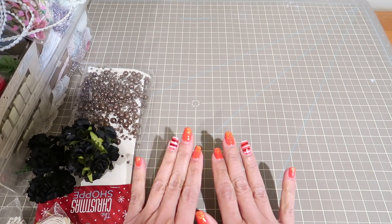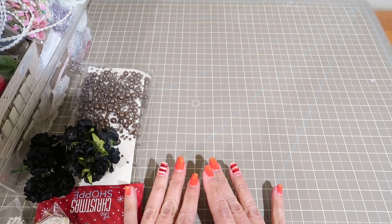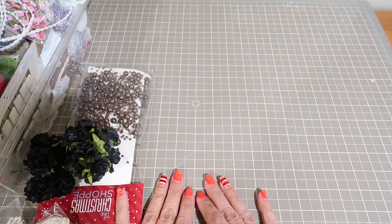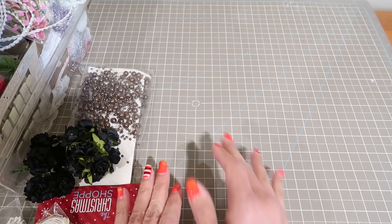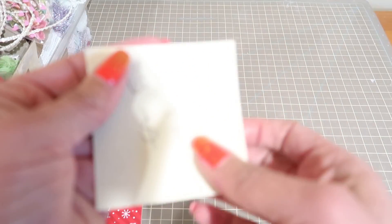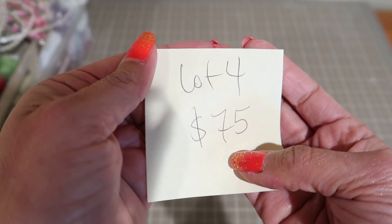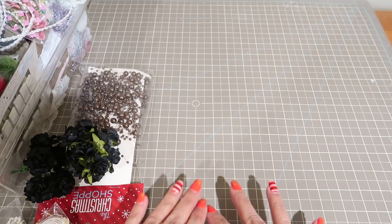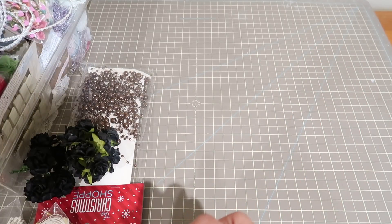Hi guys! I'm back with another de-stash. This is going to be one huge lot of ribbons, embellishments, flowers, seam binding, and pearl trim. This is a one-off lot — it's lot number four. Huge value here if you ask me. $75 shipped. First come, first serve. U.S. and PayPal only. If you're interested, please leave me your PayPal info and expect to pay upon invoicing, or I'm going to move on to the next person.